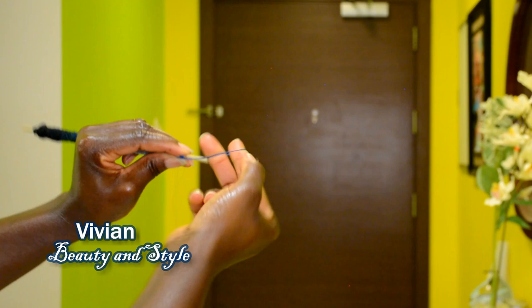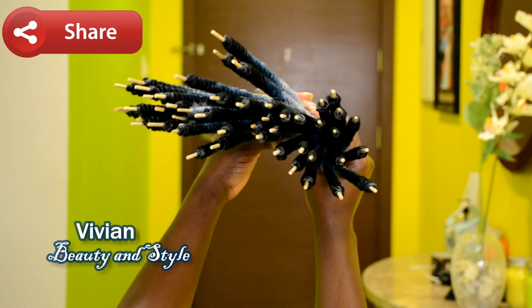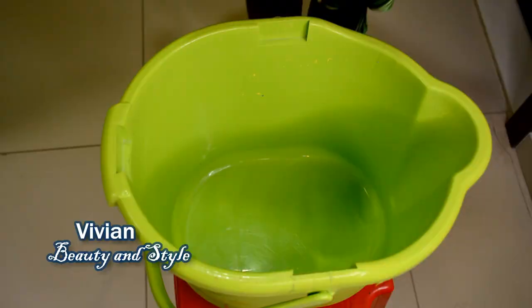Once that is done, take your rubber band and secure the tip or the end in place too. That way when you dip the hair in hot water it won't unravel. Go ahead and repeat that same process on the rest of your hair until you have the exact amount you want for your hairstyle.